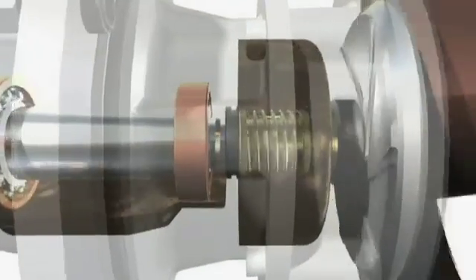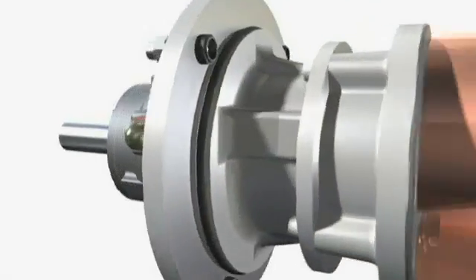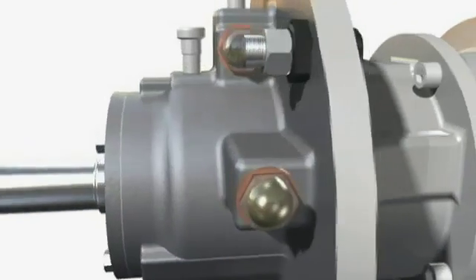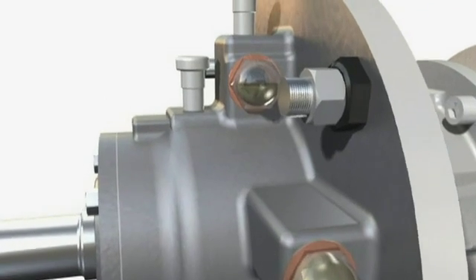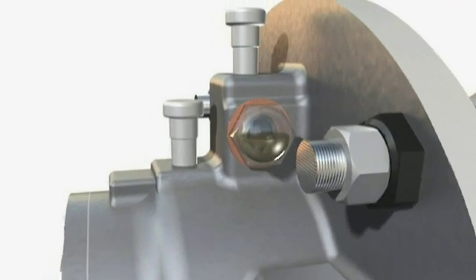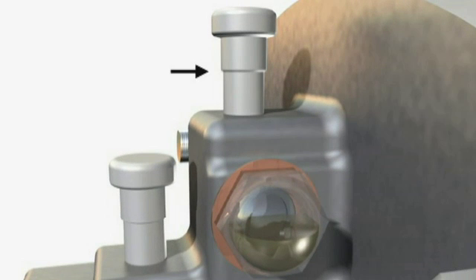The oil cools and lubricates the seal faces to prevent seal damage if the pump runs dry. Both high and low oil levels are monitored via sight glasses fitted high on the bearing housing, allowing the pump to be shut down when evidence of a seal failure is observed. A vent is also fitted at the top of the housing to maintain even atmospheric pressure in the oil chamber.